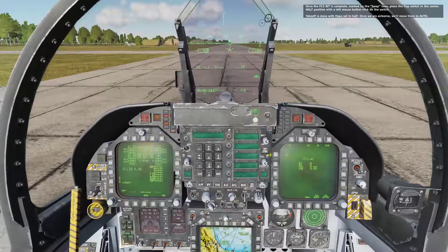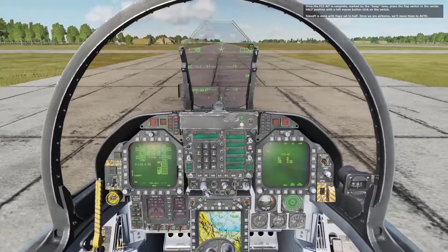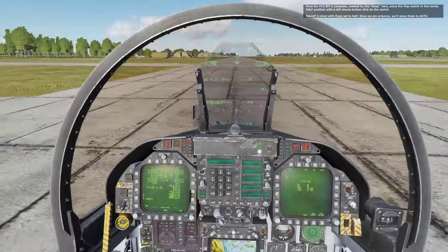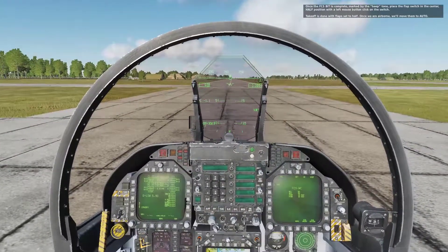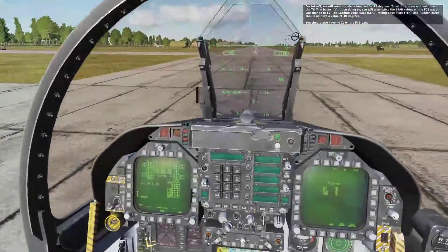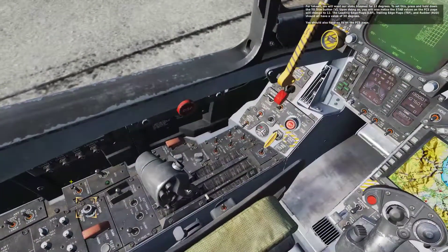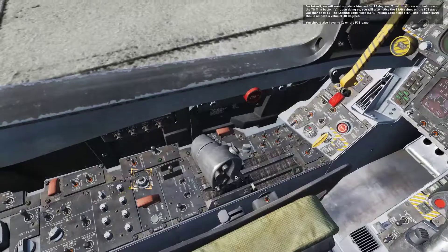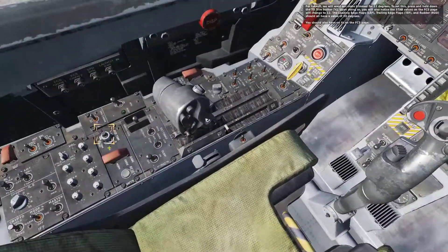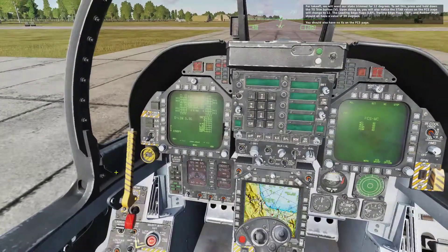Once the FCS BIT is complete, move the flap switch to the center or half position with a left mouse button click. Takeoff is done with flaps set to half; once airborne we'll move them to auto. For takeoff, we will want our stabs trimmed for 12 degrees. Press and hold the takeoff trim button. You will notice that the stab values on the FCS page will change to 12 degrees. The leading edge flaps, trailing edge flaps, and rudder should all have values of 30 degrees. You should also have no X's on the FCS page.